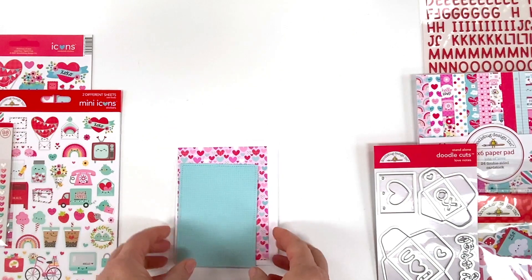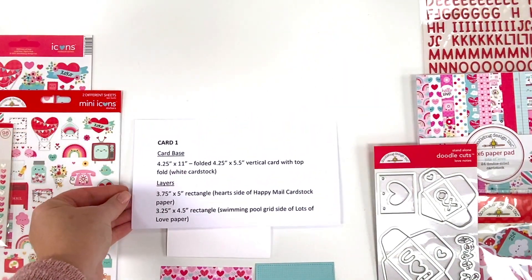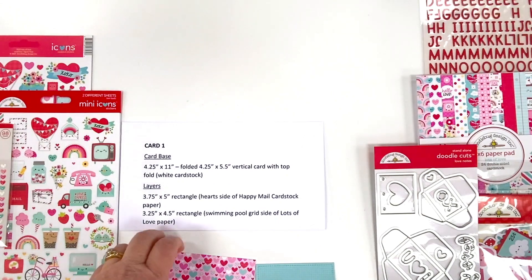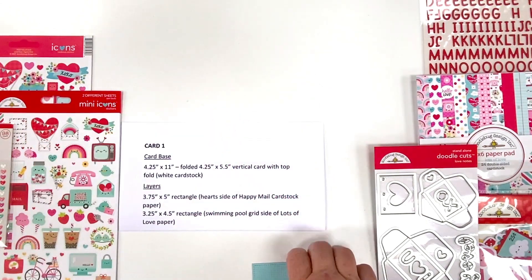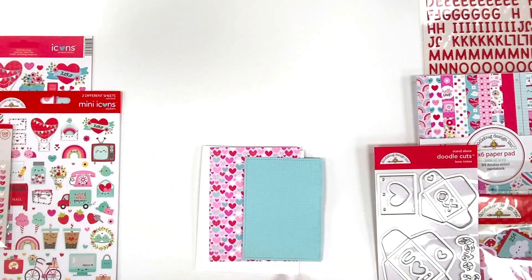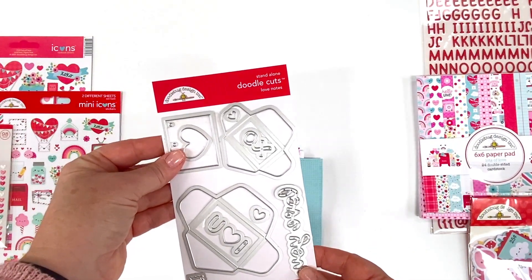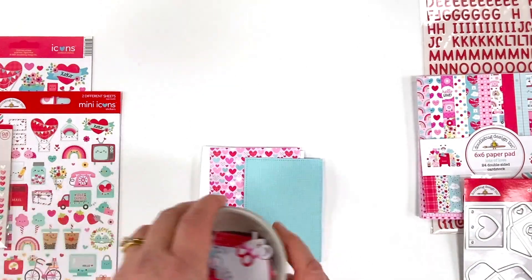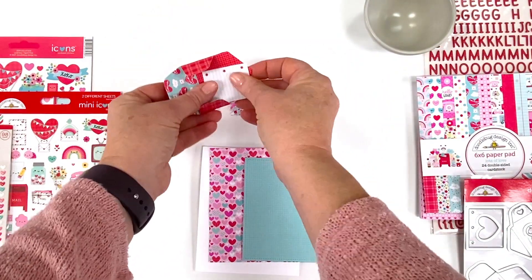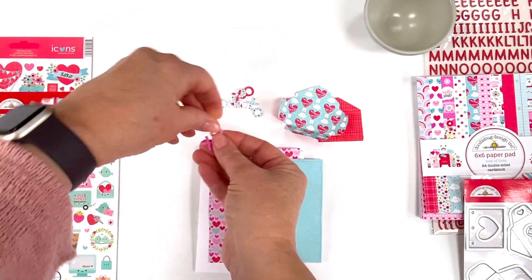I have three main pieces, and I created a document that shows the sizes and which papers I use — we can put that in the comments. I have my base piece which is an A2 size that opens at the bottom, a cute heart paper, and blue paper in graduating sizes. We're going to be using the Doodle Cuts standalone dies — the Love Notes — with cute envelopes, hearts, and papers. I've pre-cut the pieces: a large envelope, an envelope liner which I will show you how to put together, cute little notebook paper, and some hugs and kisses X's and O's. All of these papers are from the six-by-six pad.